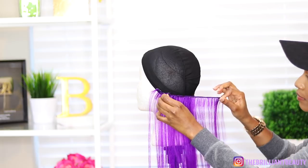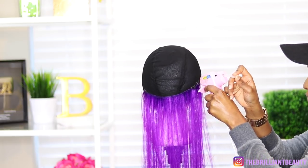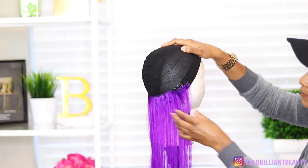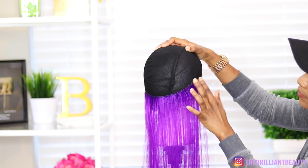For this specific type of hair, I'm laying the wefts as close together as possible, and I even had hair left over so that's totally fine. I'm going to do that same method in a U shape all the way to the front.